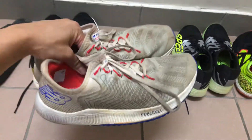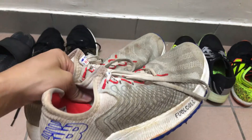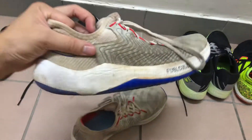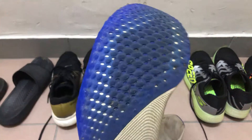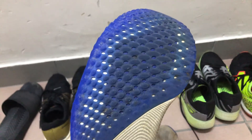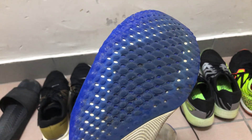Having said that, the upper is very comfortable and breathable, and the FuelCell foam is quite light and springy. The outsole — this plastic plate at the bottom — really gives quite a pop or snap when running.